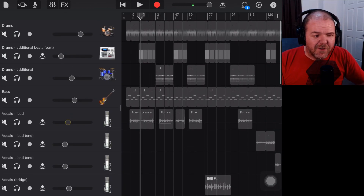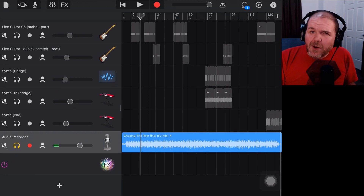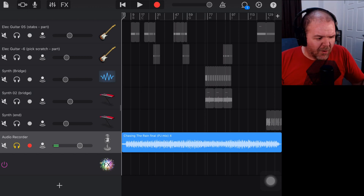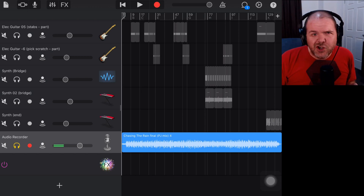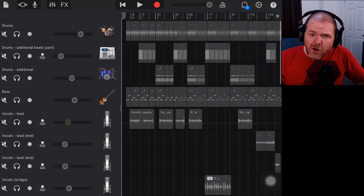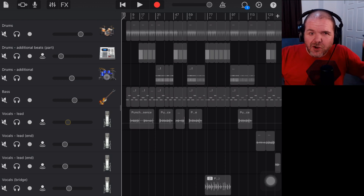Here is Steve's project. I've just finished the final mix and the final master, and now it is time to send this back to Steve so he can do whatever he wants with it — which hopefully is going to be releasing it. In fact, I know he's going to release it because this song is too good not to be released. I'm going to show you how we can zip up this project file and put it over onto Dropbox so that Steve can download it.